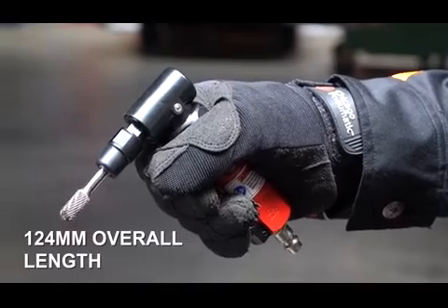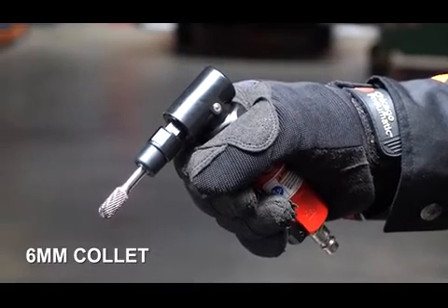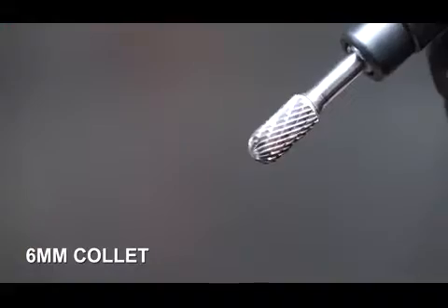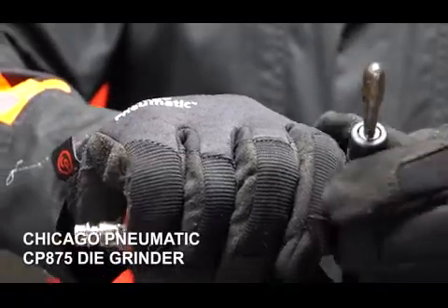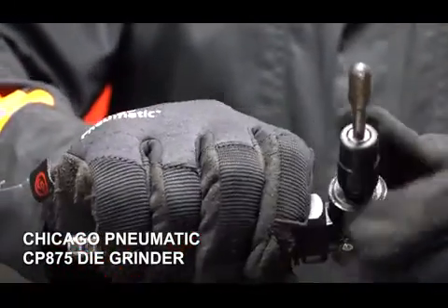22,000 RPM, quarter inch or 6mm collet capacity, and it's a really nice quiet little tool that sits in the hand well. I use this type of tool a lot.